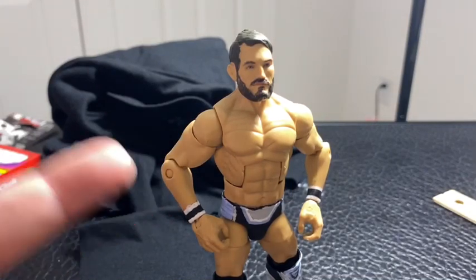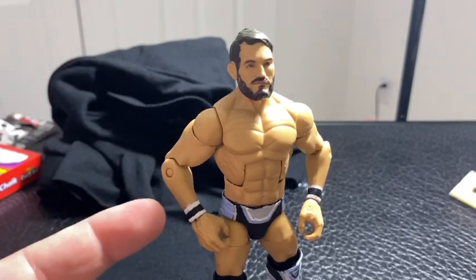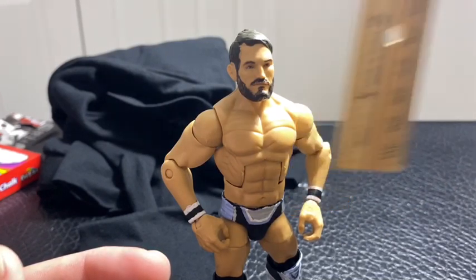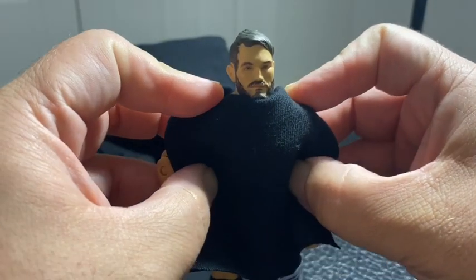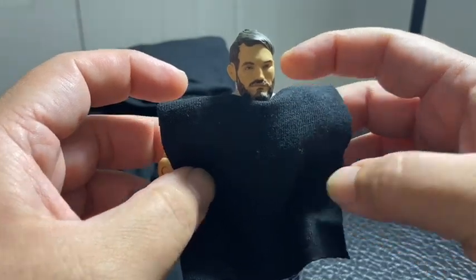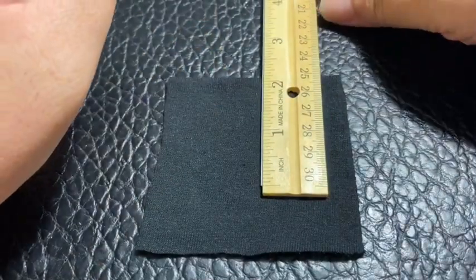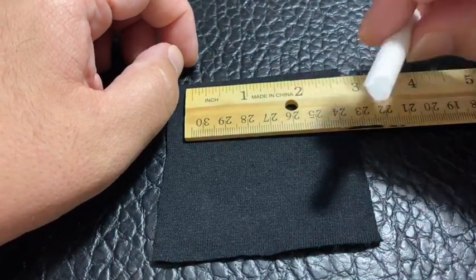Let's go ahead and measure the shirt up against one of the figures. Based on the size of the wrestler and figure you want to use, that's how you determine how big you want the shirt. If I'm doing a shirt for a bigger figure like Otis or Roman Reigns, it'll be bigger — that's where the ruler comes in. You need to measure the size of the chest and the length of the torso. It's usually about two inches by two inches.